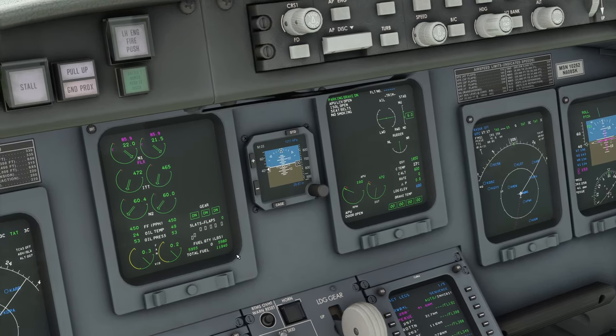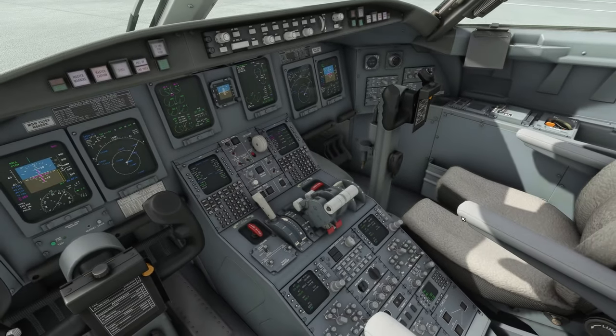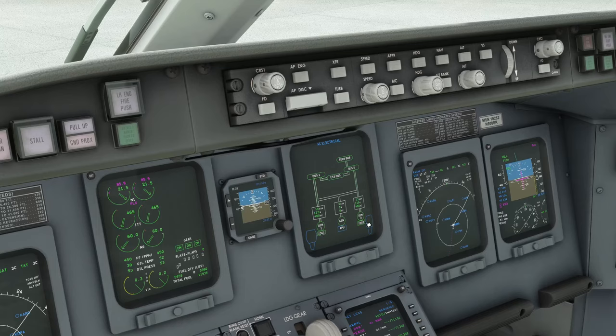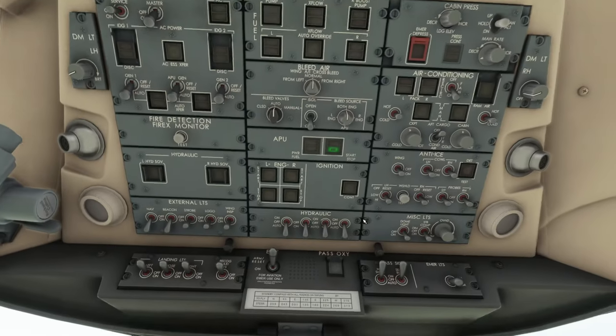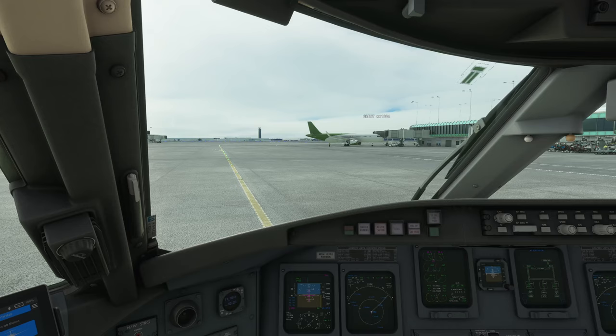Let's check the electricity — go to the ELEC AC power page and confirm generators one and two are good, supplying power to the buses, shown by the green line. The APU is still on but no longer being used, so you can actually turn it off now. For anti-ice, depending on conditions you might need cowl or wing anti-ice. For now we definitely turn on the probes — that's the one I always forget, so I made sure to include it in the checklist.